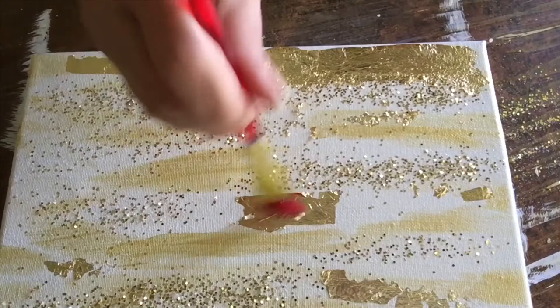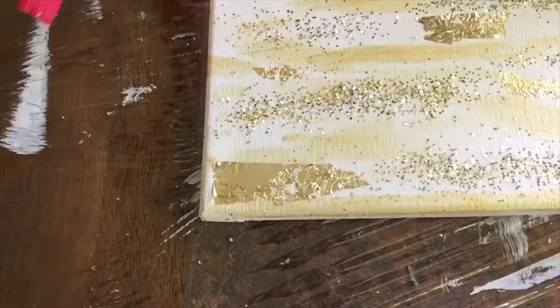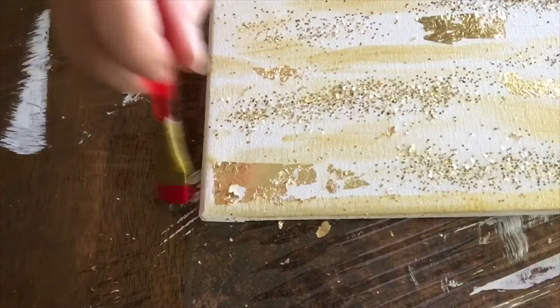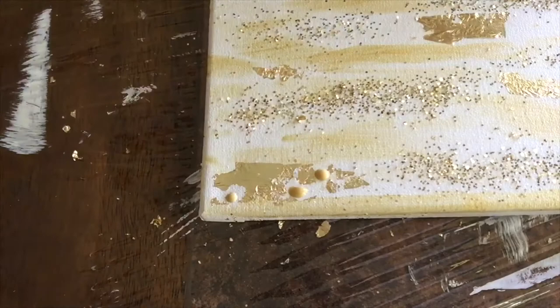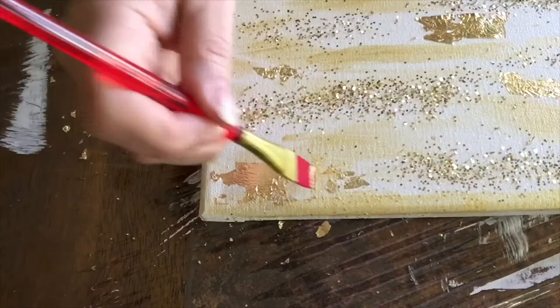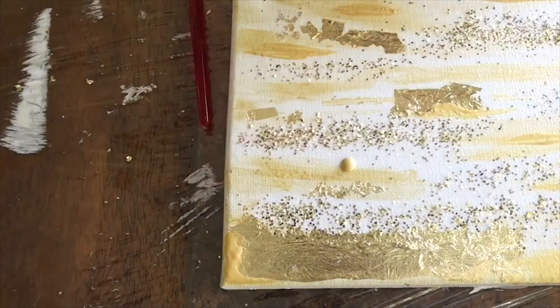Some parts are going to look beautiful, and some others are going to look like the one in this corner — kind of with a few holes. To fix that, I'm going to add a little bit more gold paint, carefully fill in and disseminate the paint, then let it dry and do several coats until I'm happy with it. For a final accent, I'm adding some dots and using the back of my brush to spread them.